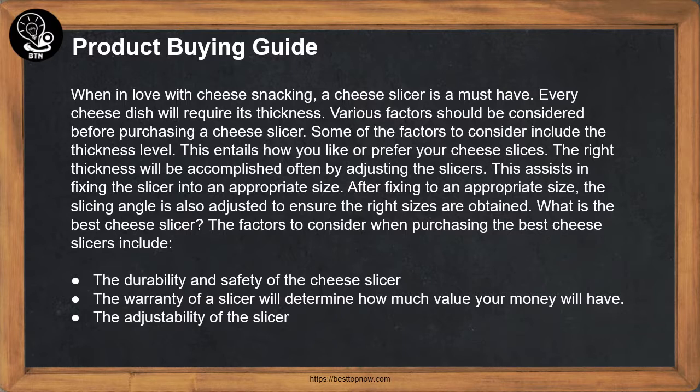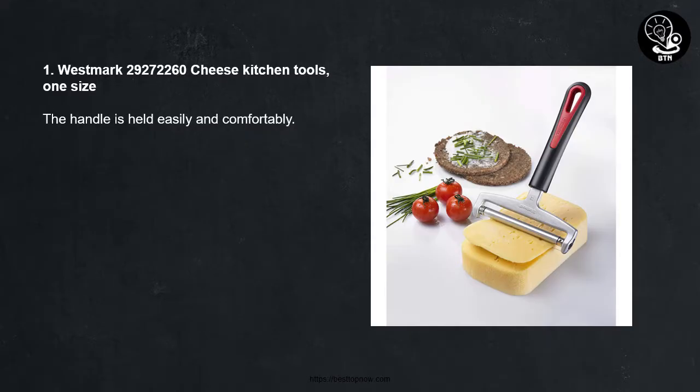What is the best cheese slicer? The factors to consider when purchasing the best cheese slicers include the durability and safety of the slicer. The warranty of a slicer will determine how much value your money will have, as well as the adjustability of the slicer.